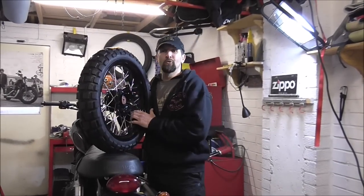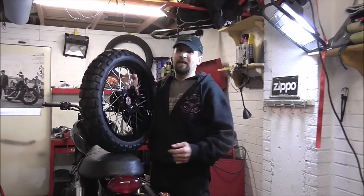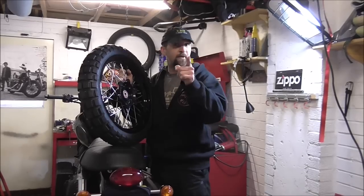Okay, watch out, welcome back. It's been a long, gruelling week at work, no time to get in the garage at all, so let's get these wheels fitted into this bike without further ado.